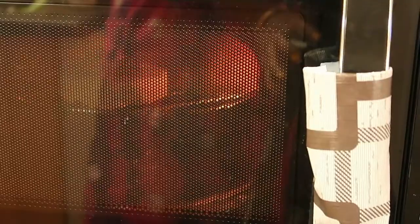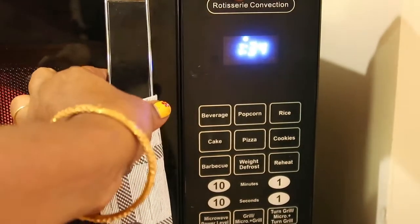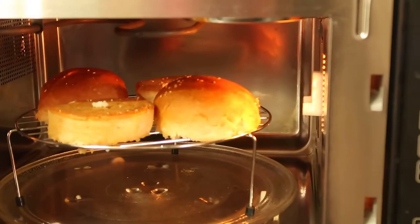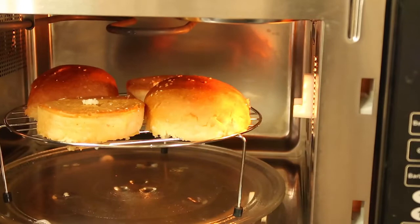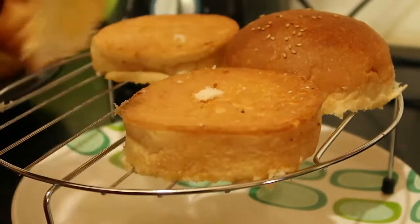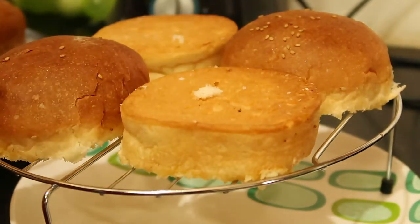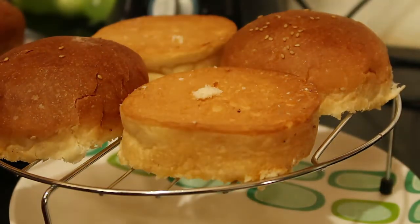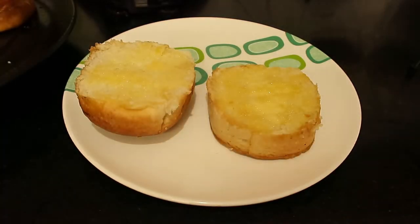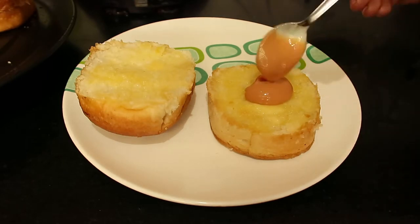Grill mode is now started. You get nice, soft, hot and buttery buns. If you want butter on top also, you can apply now. See, the butter is melted and the texture of the bun has become soft and hot. Now let's keep the fillings — take one layer top and bottom bun and apply a burger sauce and spread along.